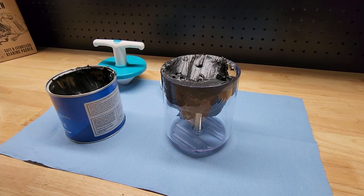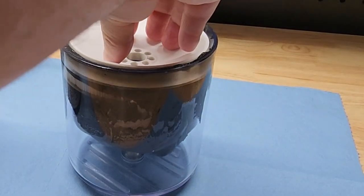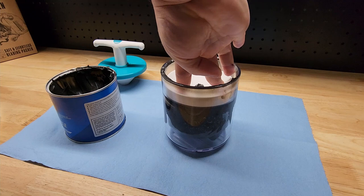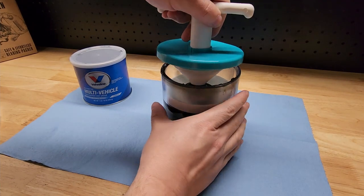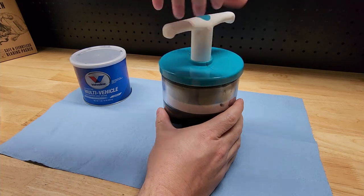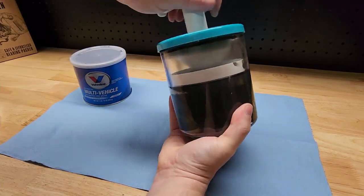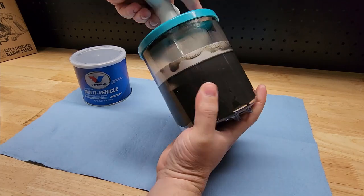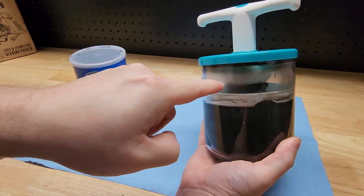Now that should be more than enough grease to get us started. We need to put our base back in, spring down. We have our Timken bearing — we're going to drop it in just like so. Now we need to thread our Kraken top back on, and as we thread this on it's going to push the bearing down and push the grease through those holes. Nice and easy, give it a turn, and you can see the grease already squirting up through the top.